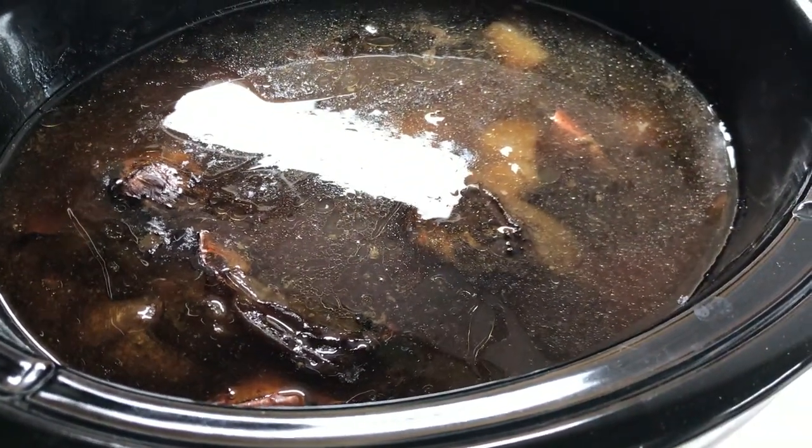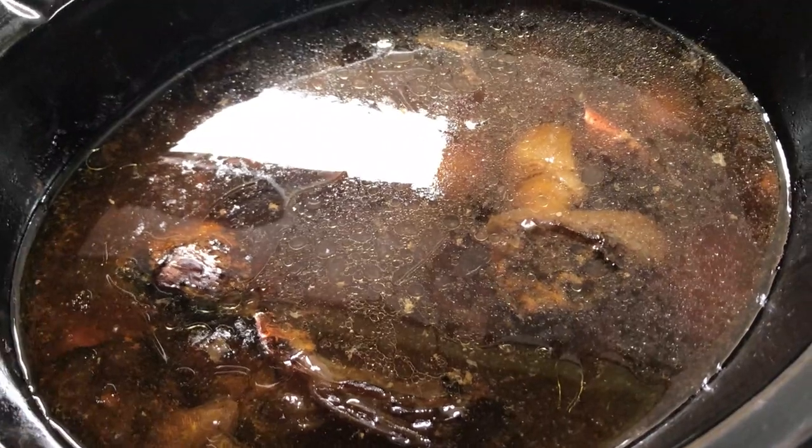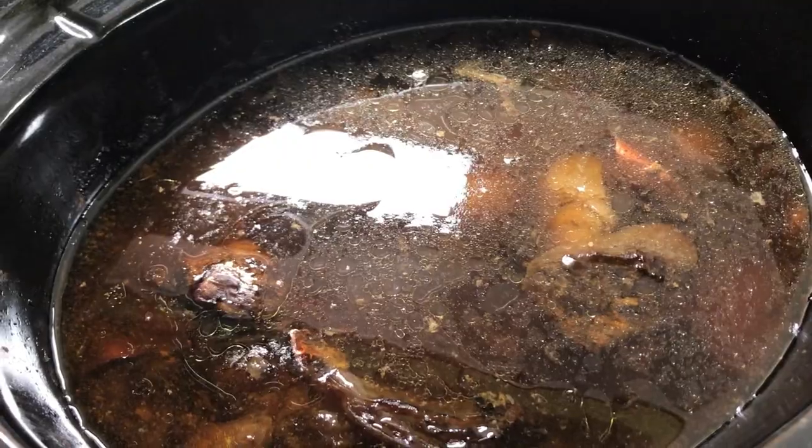I'm going to actually use this as a bone broth. Now if you like gravy, don't add the water and you can boil it down and add some cornstarch with a little bit of milk mixed together and you can make a gravy.